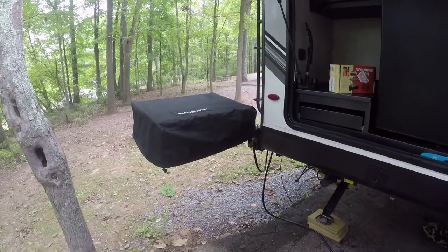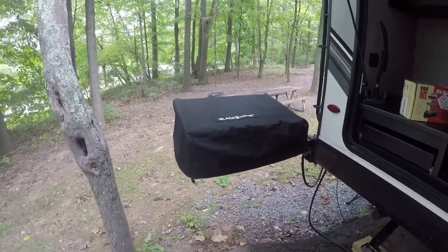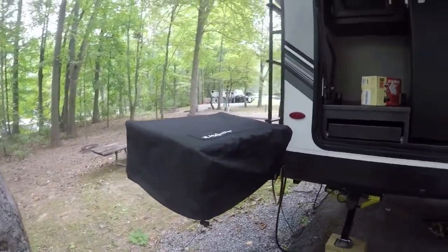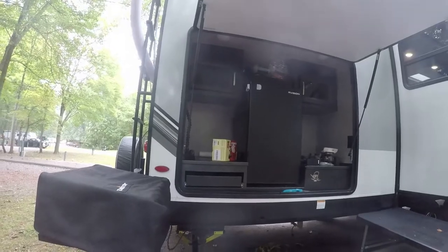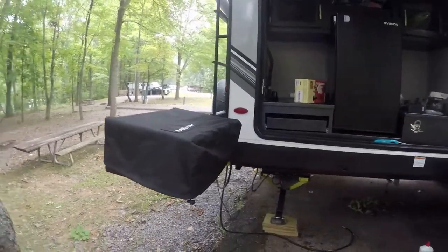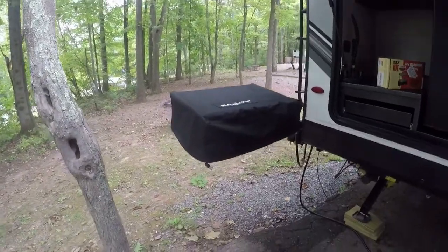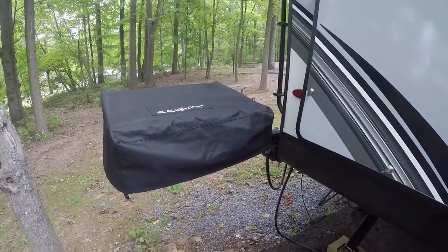When I'm not using the Blackstone, it sits right here off the back side of the camper with the cover over it, and my outdoor kitchen door, as you can see, shuts just fine. If we leave the camper for a few hours, I can shut the door and leave the Blackstone hanging right there on the side.